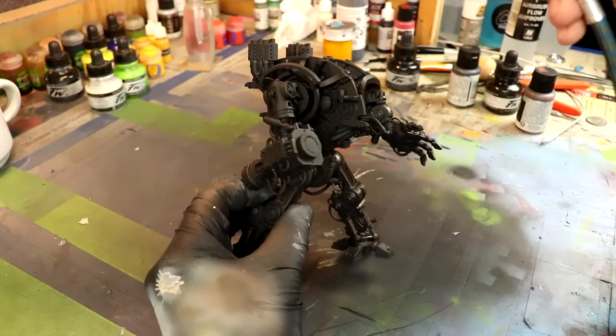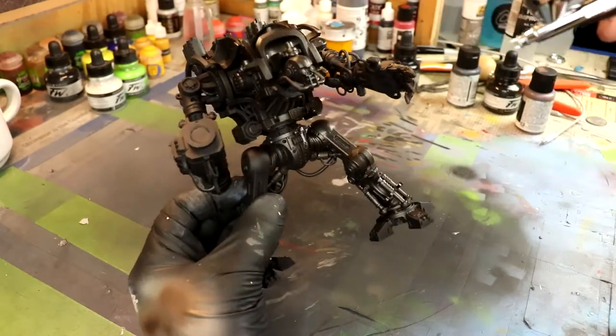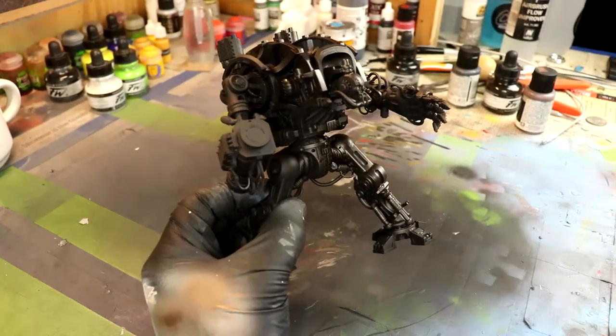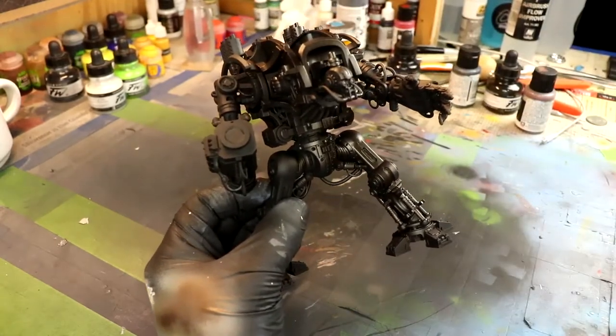I didn't speed up the process here — I just took the raw footage. I wanted this to be a little bit of a paint and chat, so I wanted to do that with you guys right here so you can see my process.